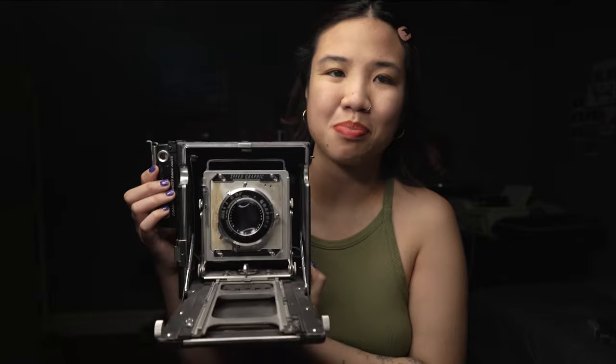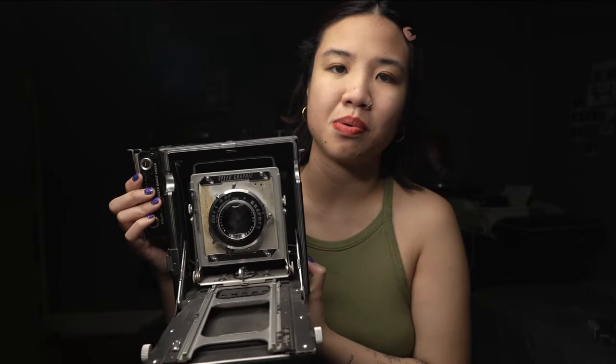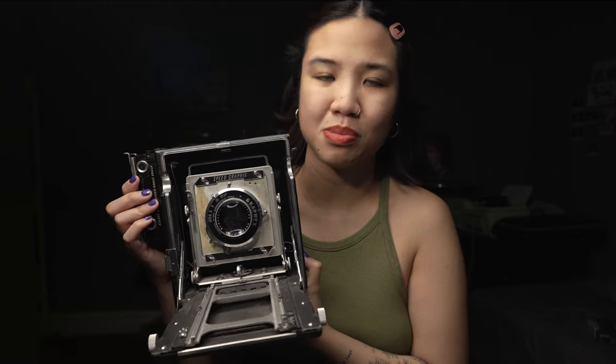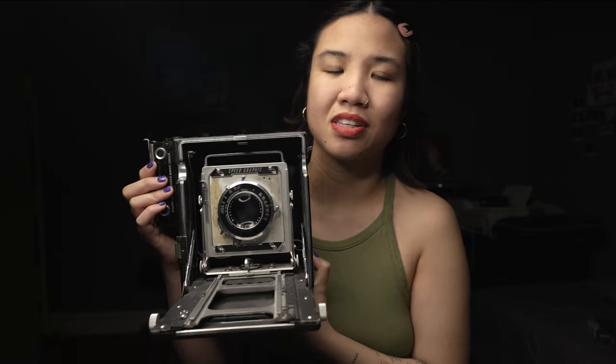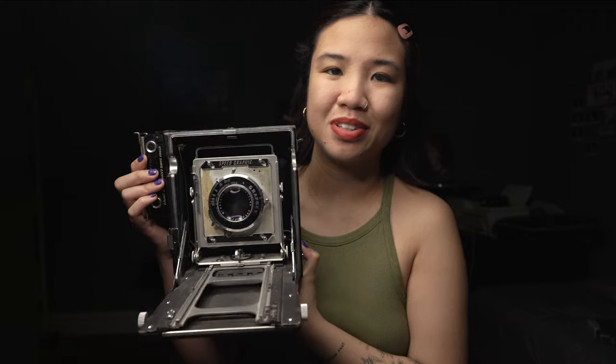That's literally my 2023 goal — to take more portraits with this camera. I hope to use it with the Lomography film holders, and since film is getting more expensive, I could use Fujifilm instant film to help with the cost and still use this camera without spending so much money. Raphael, hold me to that — I will use this more.